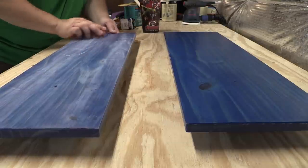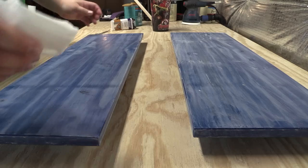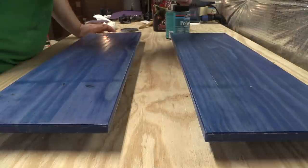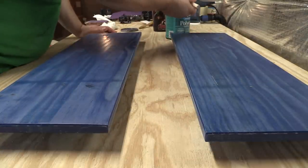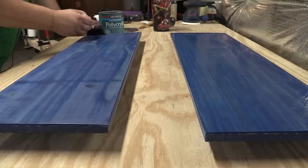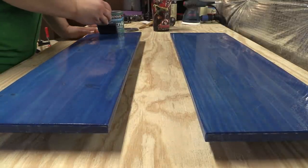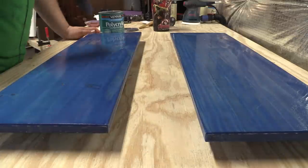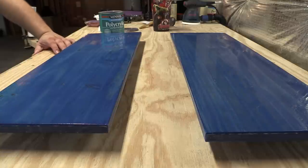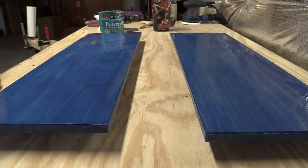If you'll remember, on the second board I went back and forth with my brushstrokes, and the second board definitely had more bubbles — so I'm not doing that this time. Now we inspect for dry spots as usual. Looks good. Now we'll let this our fourth coat dry.